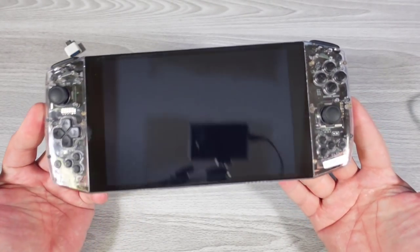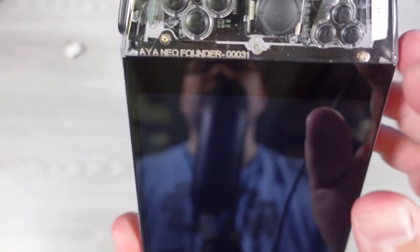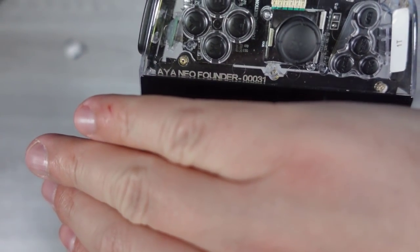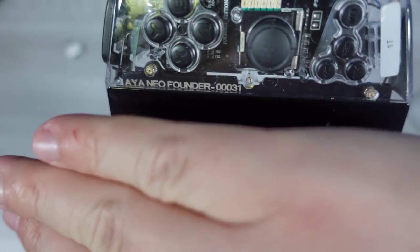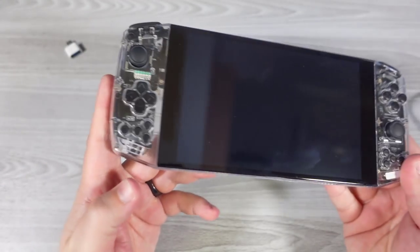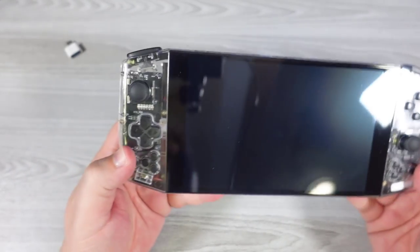So once again we're looking at the Founders Edition. One of the things that should be immediately noticeable is right there where it says 'AYA NEO Founder' — and you can see this particular unit number is 31. On the pre-production unit, if you go back to my video, that number is not present. Additionally, looking at the lighting, the first preset actually cycles through blue, red, purple, and then green, and if you want it to stay a solid color, it stays green on mine.